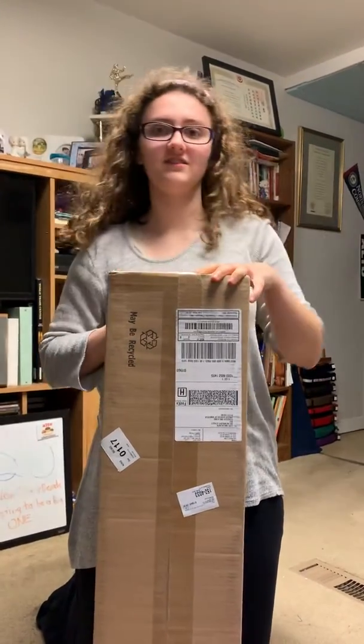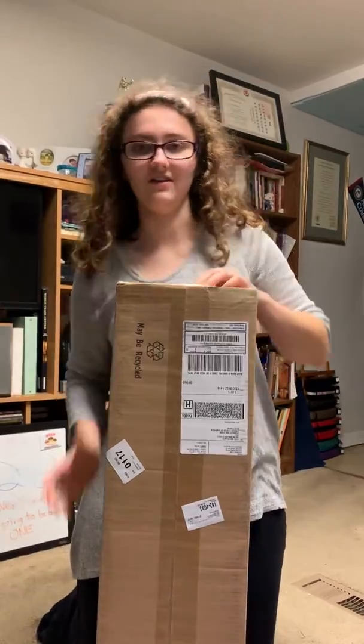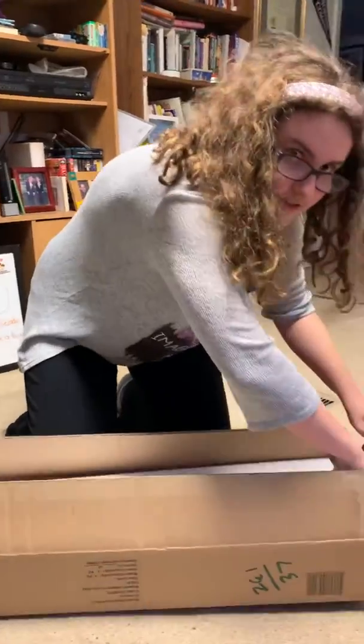All right everybody, I just got my new 50mm telescope. I already took the tape off because it was hard — it was impossible. So let's see what's in here. This is technically an unboxing video, which apparently a lot of YouTubers like for some reason.